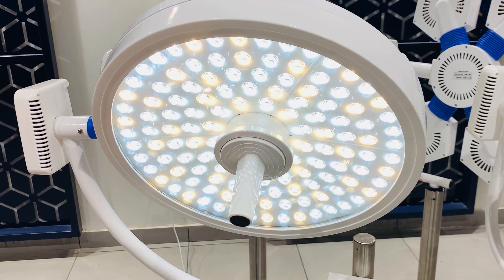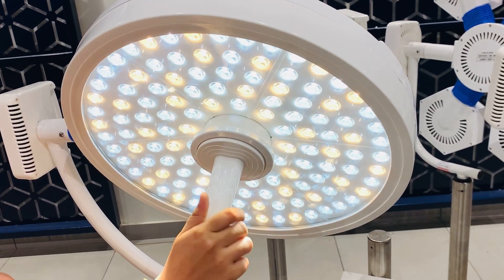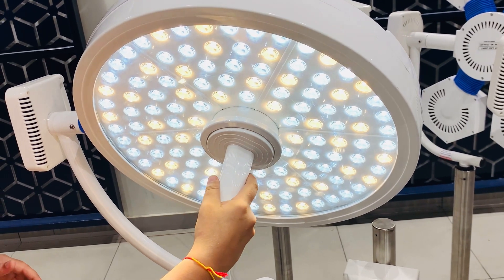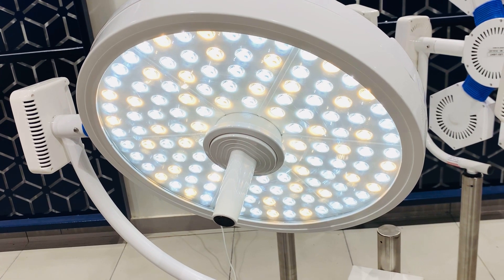These LEDs are from Germany, from Osram. We have provided a high-quality sterilizable handle for adjusting the focus. The size field of the light is 12 to 30 cm.